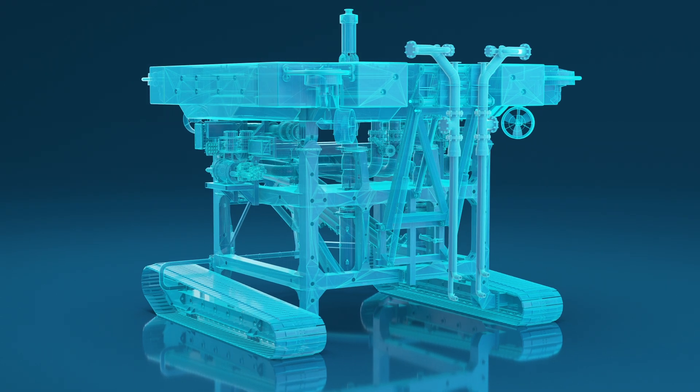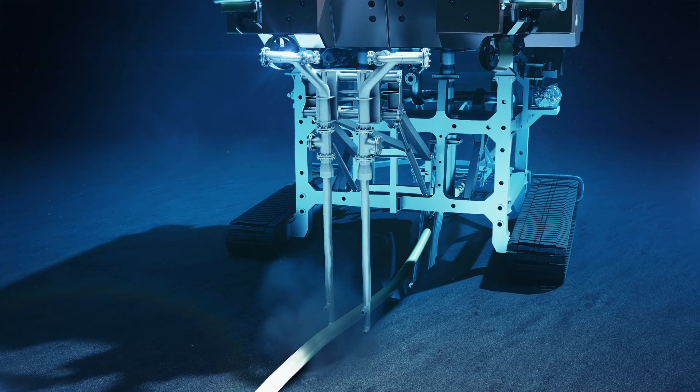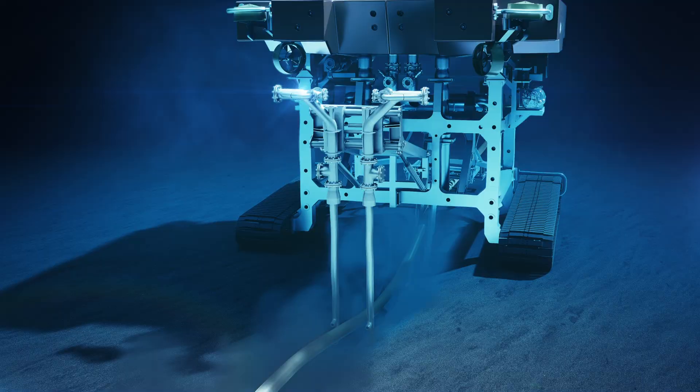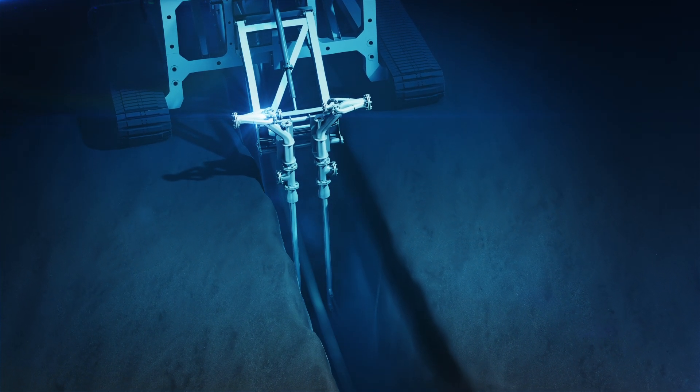The backflush tool directs high-volume, low-pressure water jets back into the trench, maintaining non-cohesive soils in suspension. Maintaining an open trench allows stiffer or lighter products time to fall before the trench backfills.